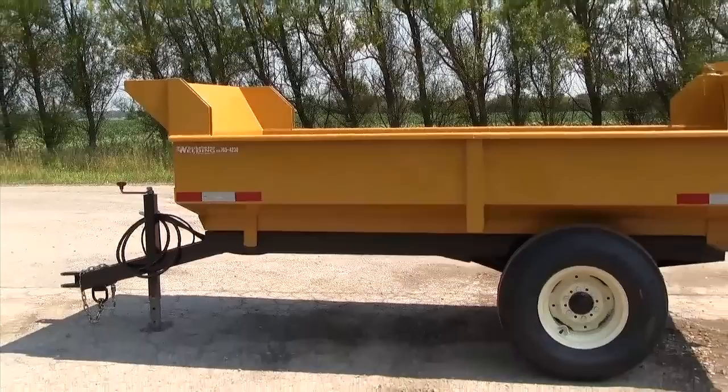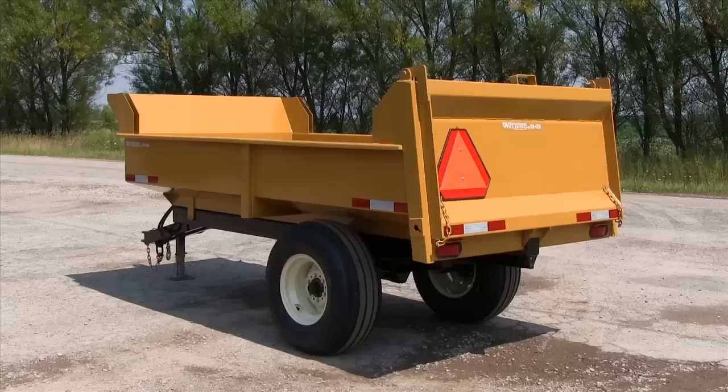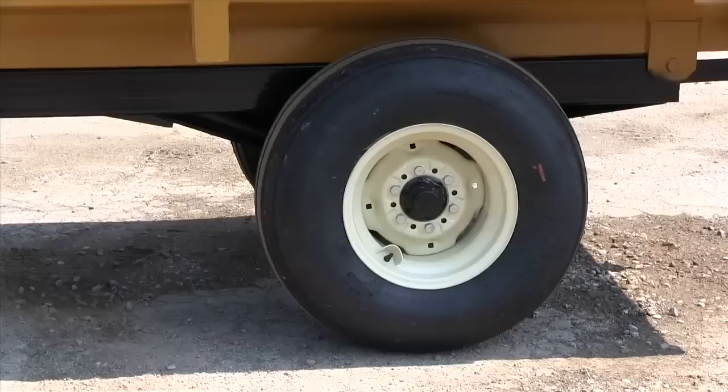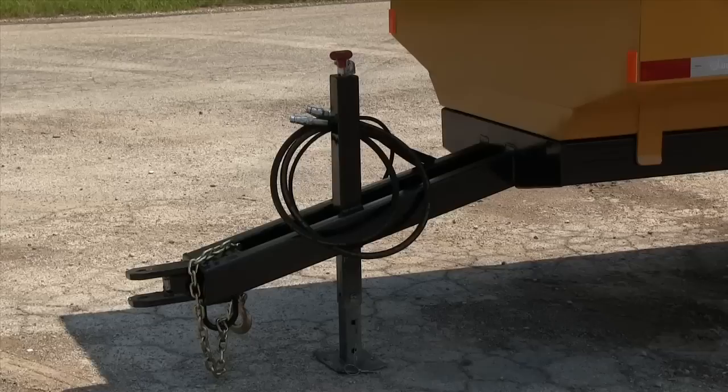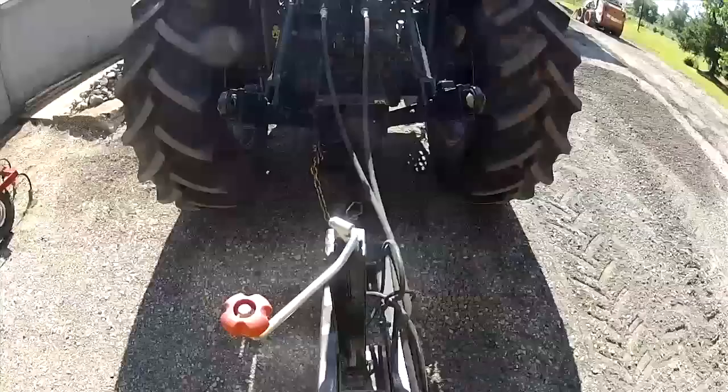Introducing the new 4-ton farm dump trailer by Berkeman's Welding and Manufacturing. Some key features include a 24-inch high removable tailgate, StarMax 12-ply rated tires on 6-bolt rims, pockets on front and back for 1-foot board extensions, and a 7,000-pound drop-leg trailer jack and swivel hitch, which allows for excellent maneuverability and turning radius.